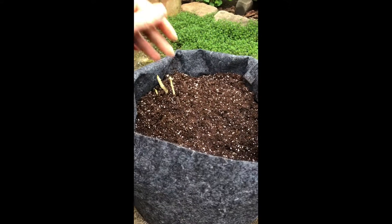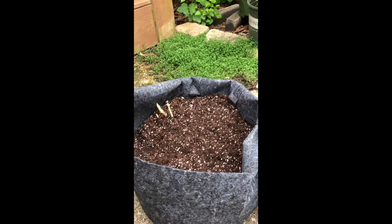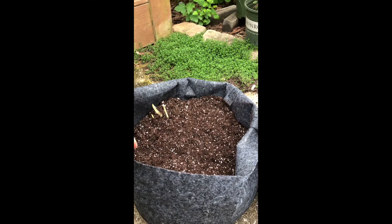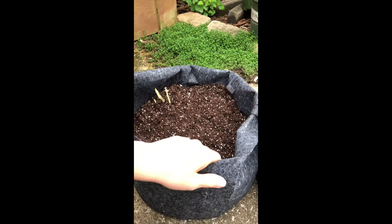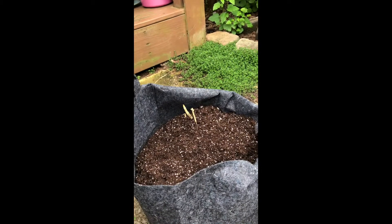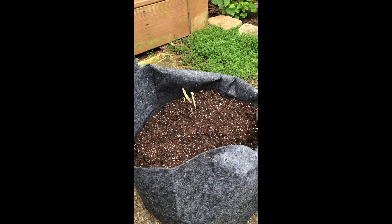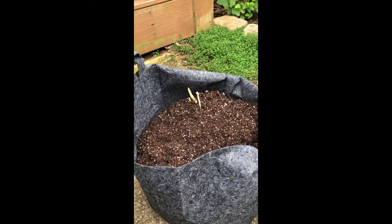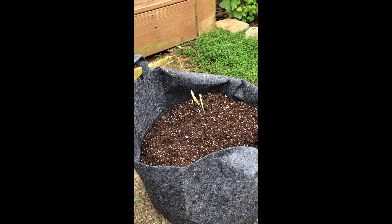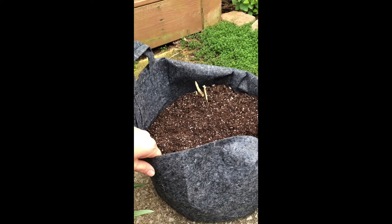Another great thing about these fabric pots is that you could sit them in spots that you normally wouldn't want to have a permanent garden bed, because you can just lift them and carry them to different spots so easily. So it's great if you're in an apartment, maybe on a rental property, or if you're just trying to grow some extra food somewhere on your property — these may be a good option for you.